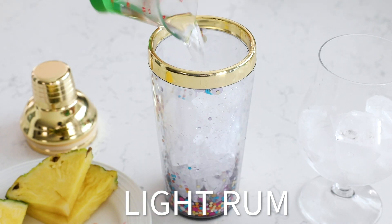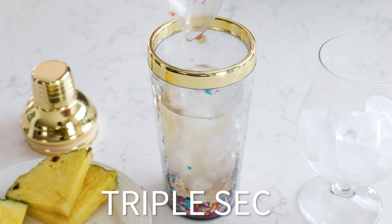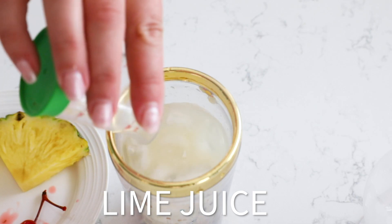You're gonna add one and a half ounces of light rum along with one and a half ounces of gold or spiced rum, and two ounces of triple sec.